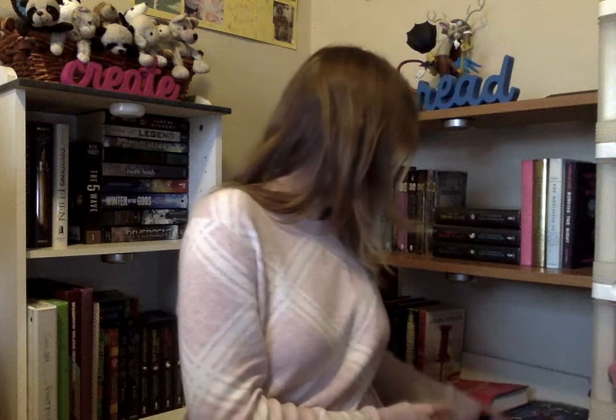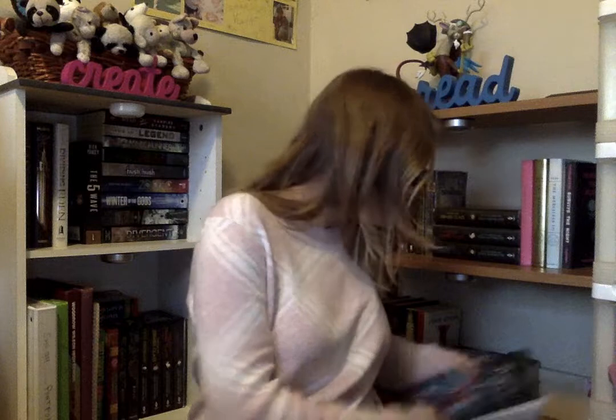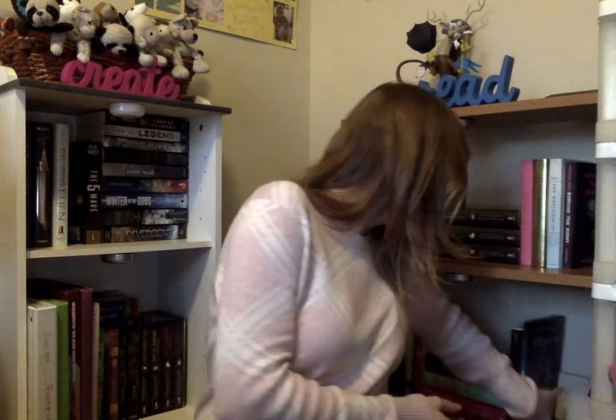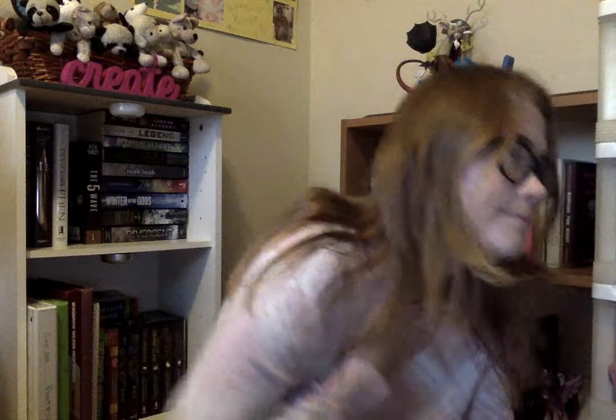So that was one of the first books I got. And I do plan on getting the other versions of this — like the pink one, the yellow one, I think an orange one too. So those are going on my shelf. My lovely, lovely shelf. There you go — Twilight holds up my books.